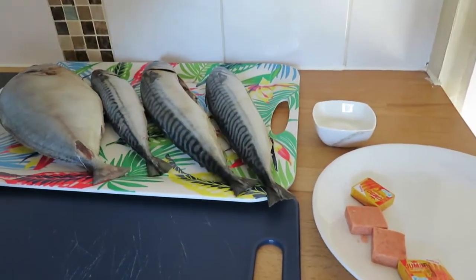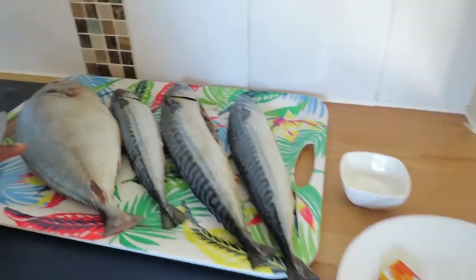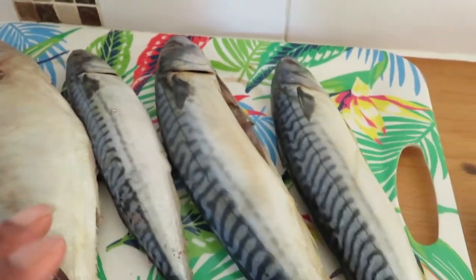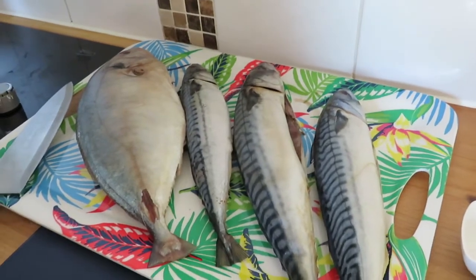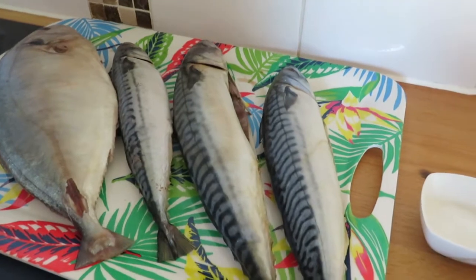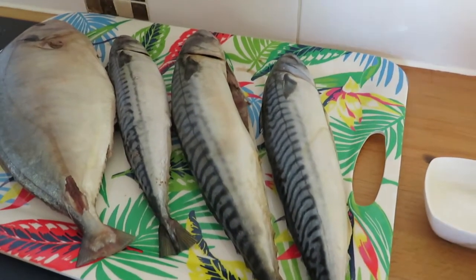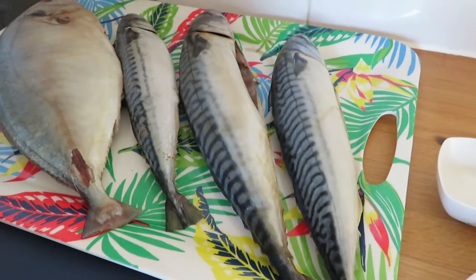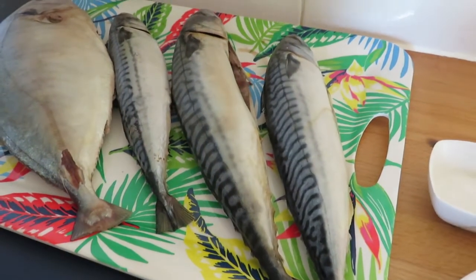Mostly for soup. So here we have trevally fish — mackerel, three mackerel. I have cleaned and washed with lemon juice and everything. So now we are going to season with salt and shrimp and grill it. So please stay tuned.